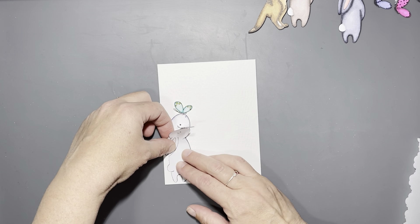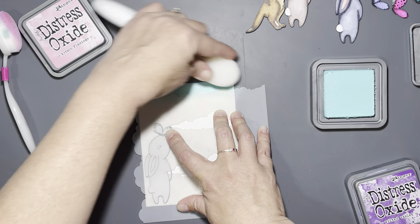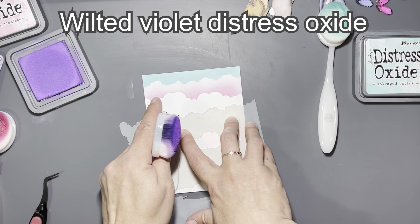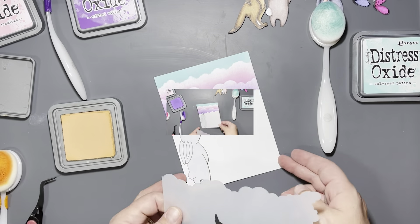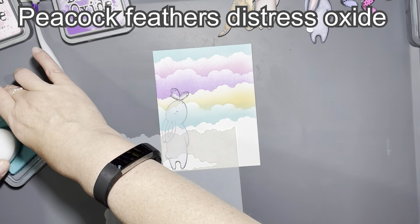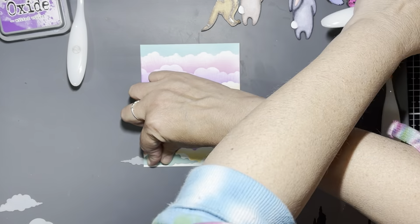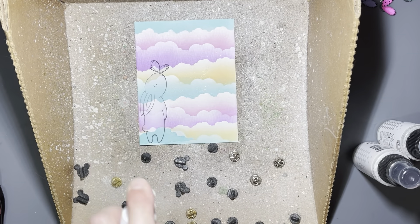For the second card I'm using the bunny from the butterfly kiss stamp set. I stamped it onto a piece of Tim Holtz watercolor distress card stock. I'm going in with my clouds in the coffee stencil with the colors listed on screen, alternating the colors to make a very bright, beautiful cloudy background — these colors together remind me of something magical or heavenly. I decided the bunny needed to be standing on something, so I added a little cloud using the center of the stencil by his feet with some peacock feathers, then covered that with the negative part of the stencil so I wouldn't get additional color onto that cloud.